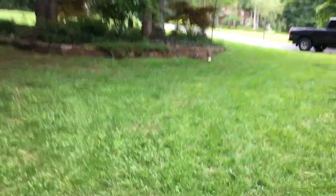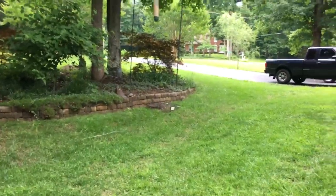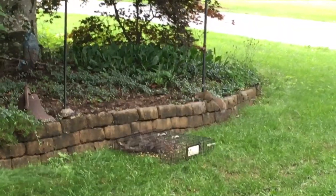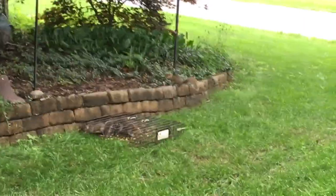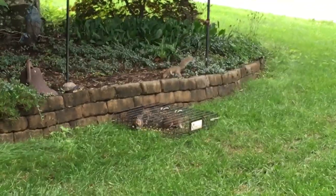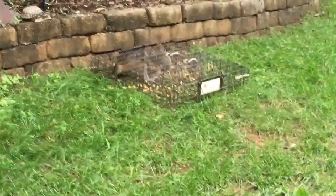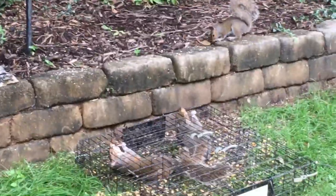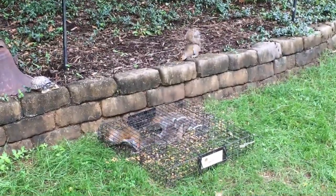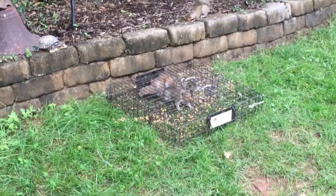I have one set up by the bird feeder, so let's walk over there and see what we got. You'll see there's one squirrel on the outside of the trap right there on the little stone wall, walking along. And on the inside — we have not one but two inside, and they're not happy, they're scared.